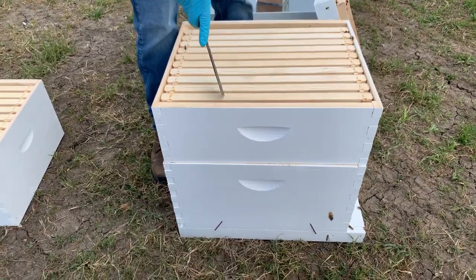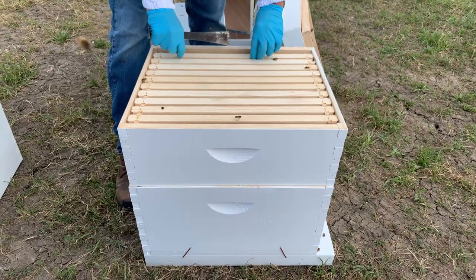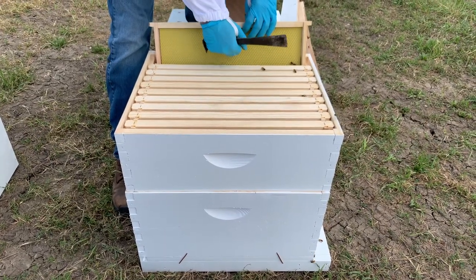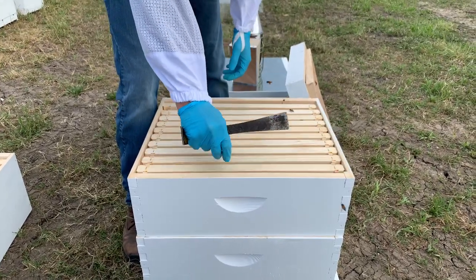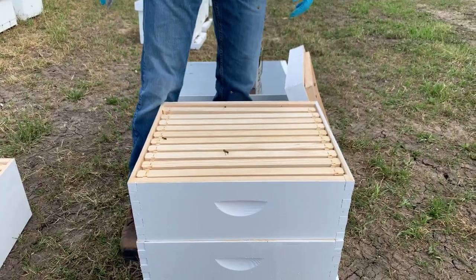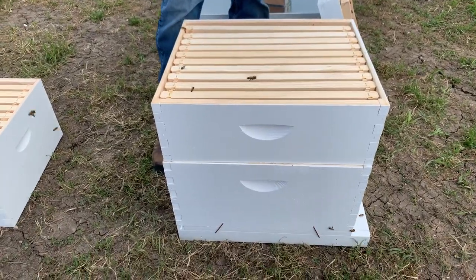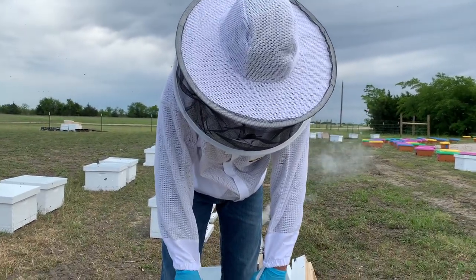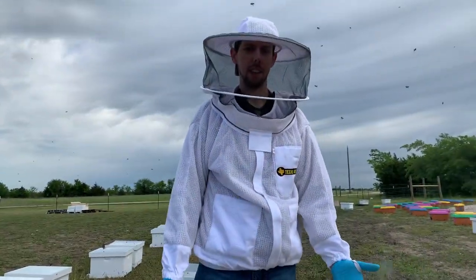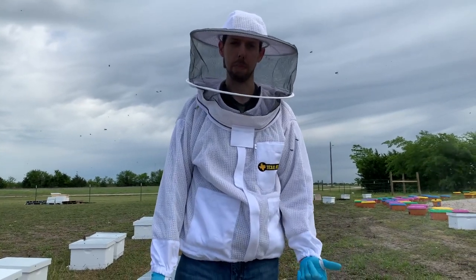Once this box becomes about 80% full, you're ready for your next box. Look at the outside frames — if they've got a fist-sized piece going on the outside frames and the middle frames are all full of wax and honey, you're ready for a second box and you just put it right on top. The same principle applies for a deep, no different.